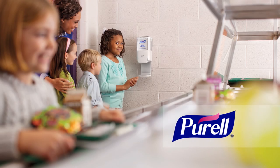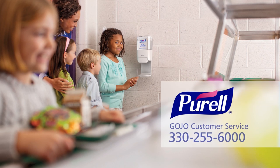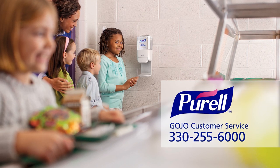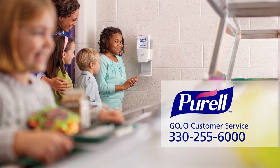Purell ES4 dispensers will provide years of reliable performance. If you have additional questions, contact GOJO customer service at 330-255-6000.